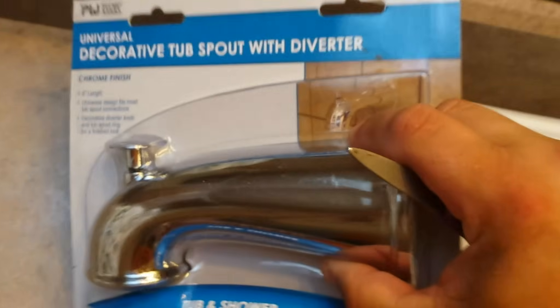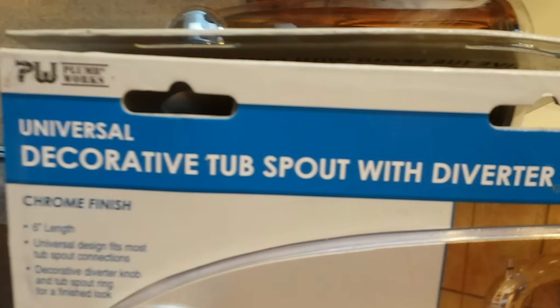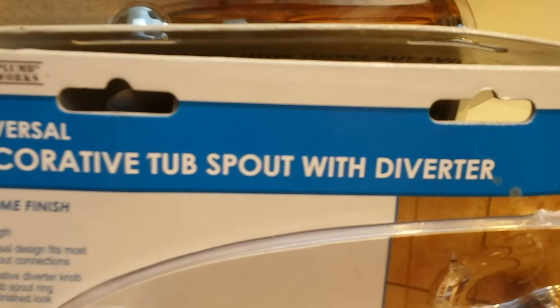So this installation is one straight copper pipe and we got the part that we need. I got the nicer one and spent more money, but my hope is that it'll last longer and look better. The item I got is called a tub spout with diverter, which means when you turn on your water source, see how it comes out? That wouldn't make for a very good bath. But if you want to take a shower, the diverter redirects the water and forces it up to the shower head — and thus you get a shower.